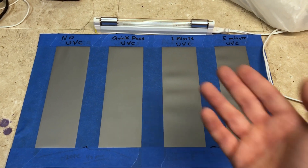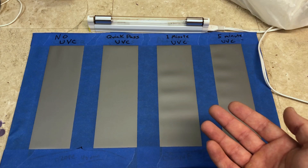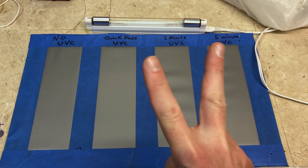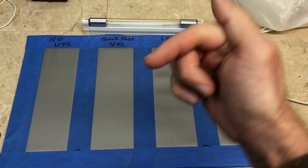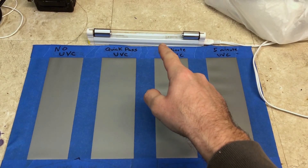Today in this video we're going to be testing out UVC light and comparing it to ozone to see which one is more effective as a disinfectant. We're not going to be doing anything with ozone in this particular video — I've already done two videos on that, and they will be linked at the end of the video or in the video description.